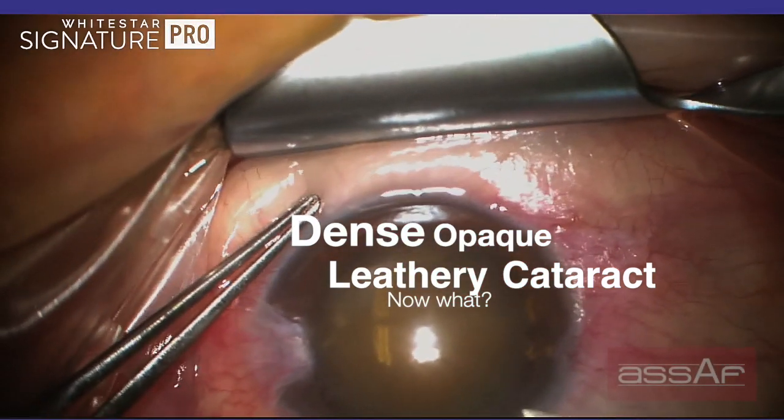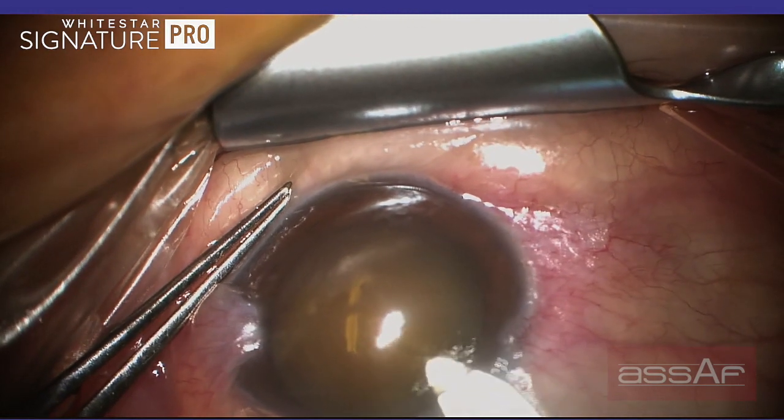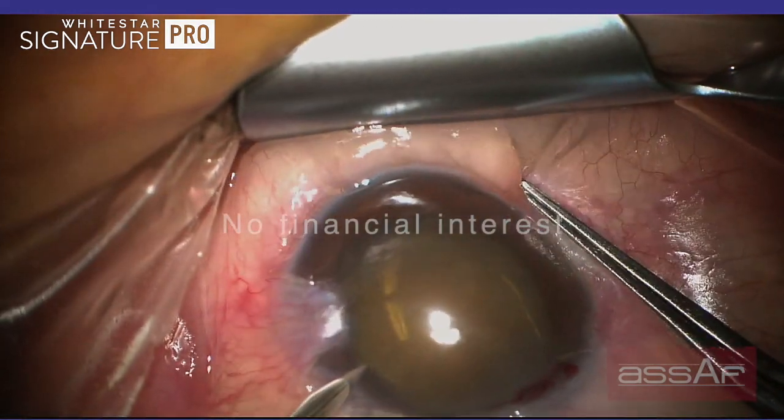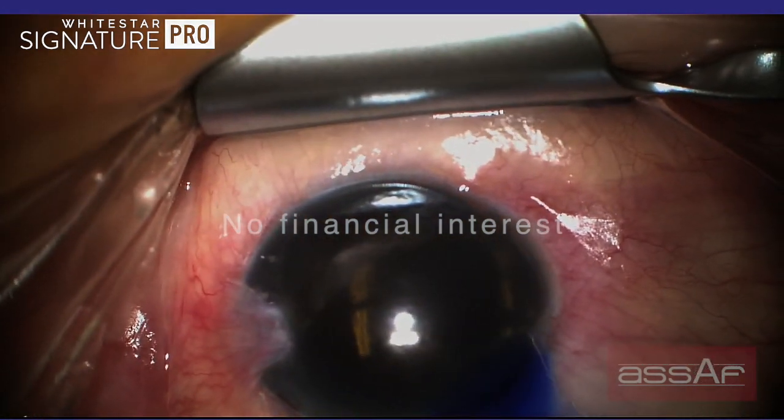This is an 82-year-old lady presented with dense opaque cataract and recurrent trismus. She didn't want to address her trismus before or at the time of the cataract surgery, and she wanted to proceed directly with the cataract surgery.